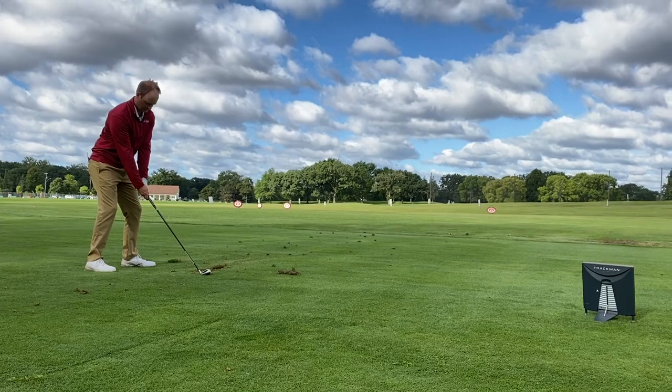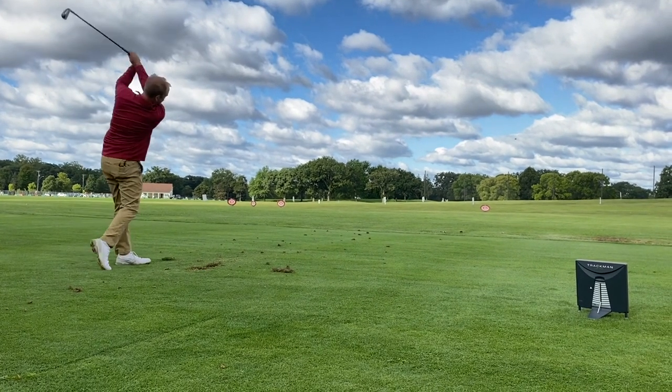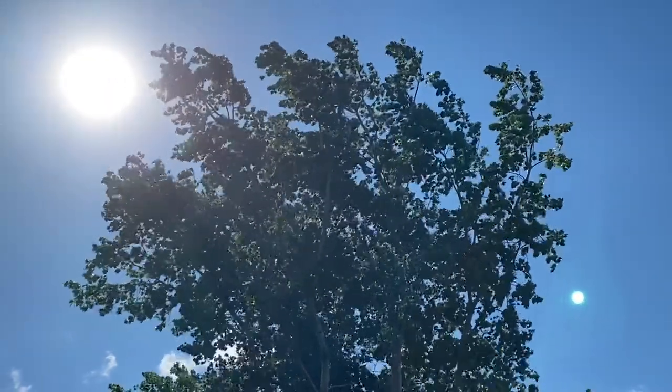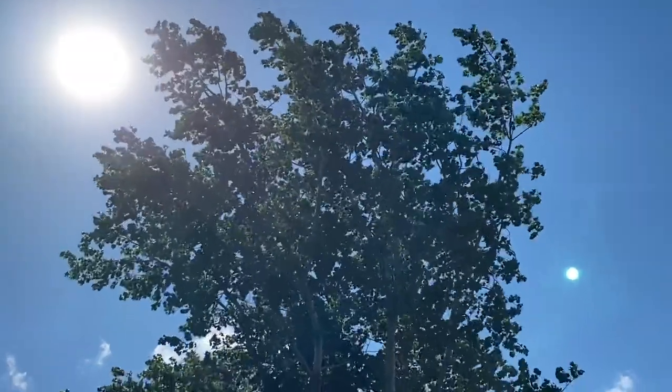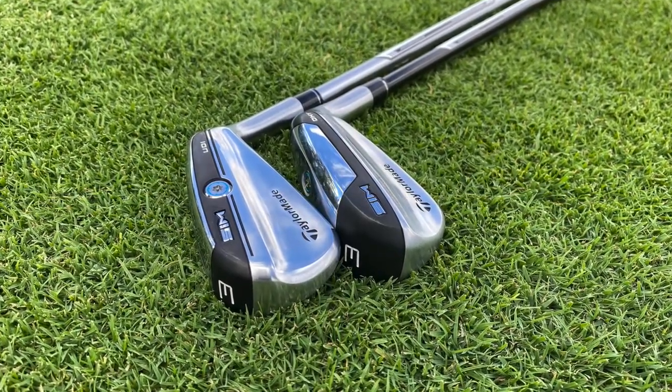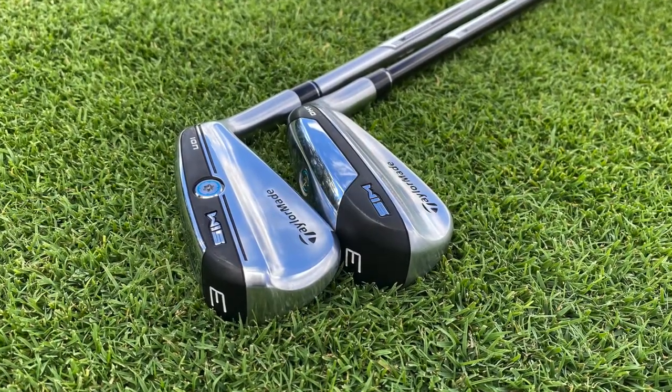Hey there golfers, I'm Drew Maholder from Second Swing Golf, joined by Thomas Campbell, a master club fitter at Second Swing. We're outside today in the wind — there's a lot of wind out here, we're kind of battling the elements. We've got utility irons today, new from TaylorMade: the SIM UDI and the SIM DHY.